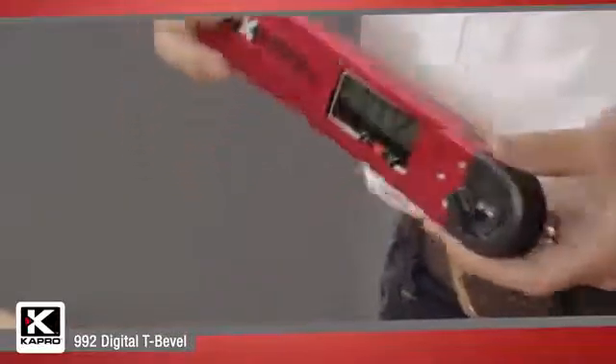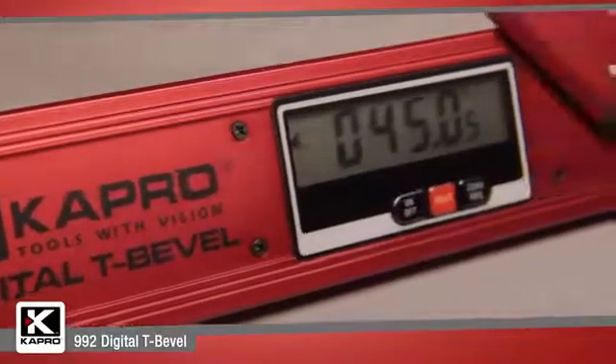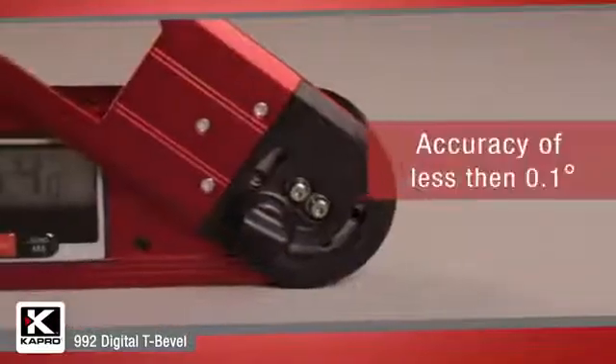The 992 has a simple calibration feature as well so you can always be sure that your measurements are precise, with an impressive digital accuracy of less than 0.1 degrees.